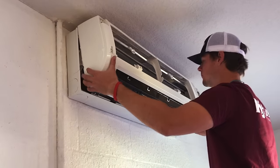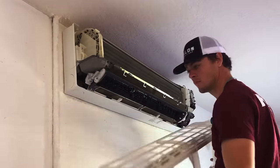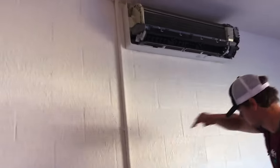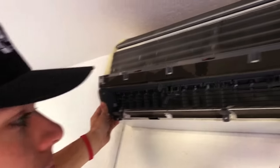Once the screws are removed, you can slide the bottom out and remove the face. In some cases you may need to release some clips at the top — in general you'll be pressing down on those to release them, or pressing up from the inside, depending on the model.